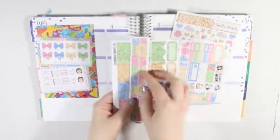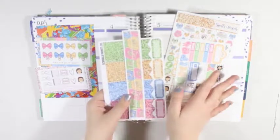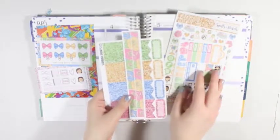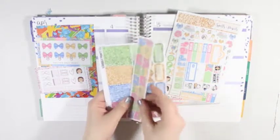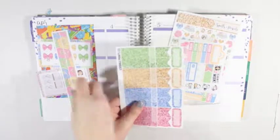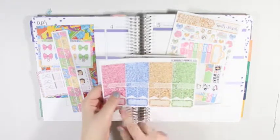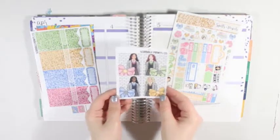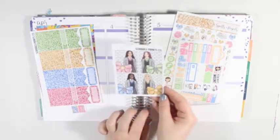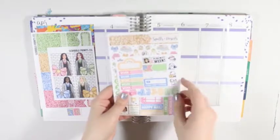I do have the personal sized washi add-on because I do plan on using this kit - I don't even know when yet, whether on a Harry Potter related week because it is a Harry Potter themed kit, or just on a random week. I do plan on using the leftovers in my inserts. I have the personal sized washi and then the glitter sampler that has glitter headers, skinny apartment labels, flags, and quarter boxes. And then I have the a la carte girls, where each of the four girls represents the different houses of Gryffindor, Slytherin, Hufflepuff, and Ravenclaw.